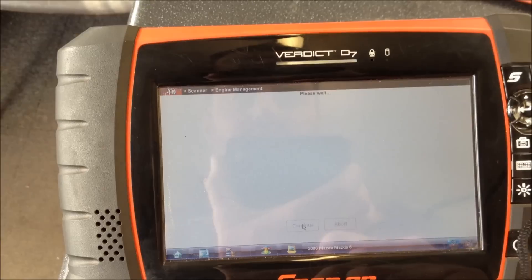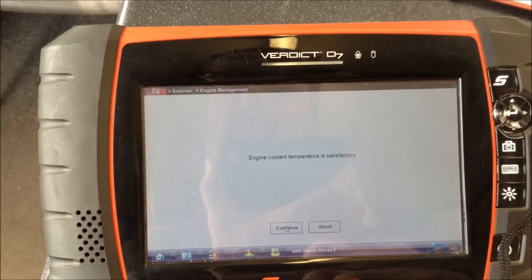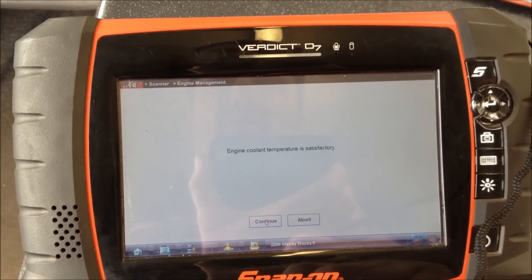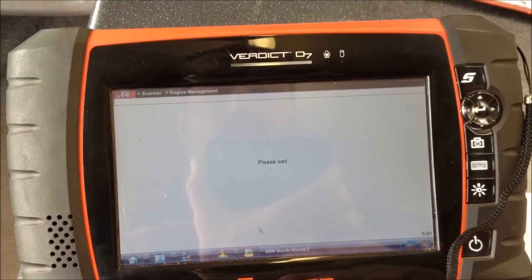Vehicle's in neutral, engine's running. Coolant temperature has to be up to 70 on these. We've done Vauxhall Vectras — they have to be up to 80. As long as it's up to what it wants, then we can start.